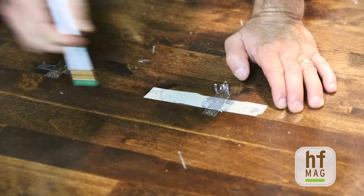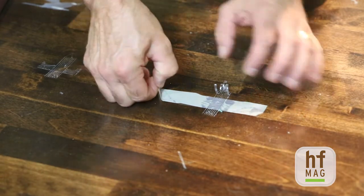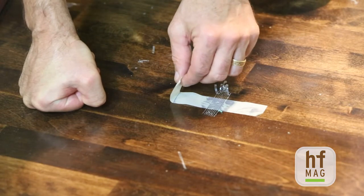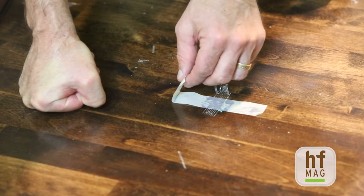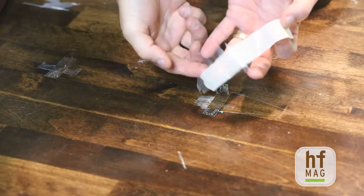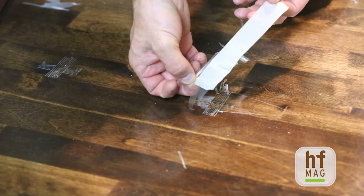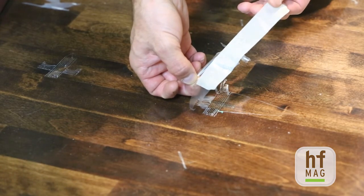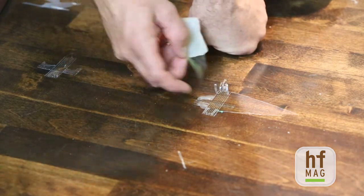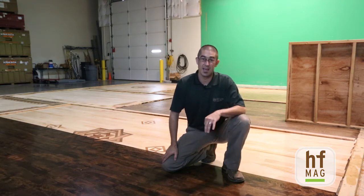In this situation we've got some pretty major failure already. As you remove the tape, pull it back 180 degrees back onto itself — move it swiftly but don't jerk it too fast. You can see we pulled back a lot of finish with this one as well. This would be considered 0B, greater than 65% or even greater than 100% of this test area. This was the standard method for measuring adhesion by the tape test using ASTM test method D3359, both Methods A and B.